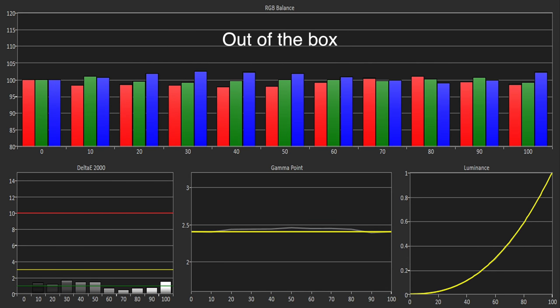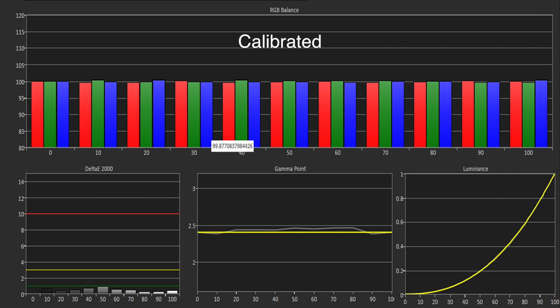The out-of-the-box grayscale was very accurate with all the colors below 2 and the gamma tracking our target of 2.4. We could improve this excellent performance even further thanks to the inclusion of a 2 and 10-point white balance control, resulting in a reference performance.